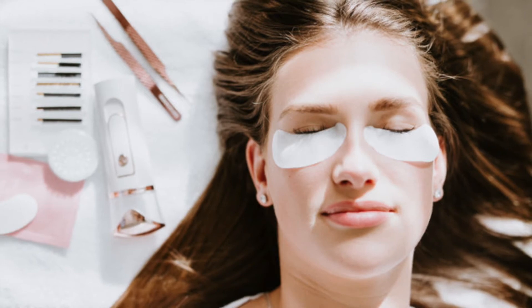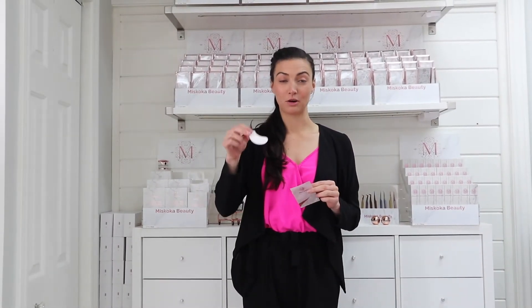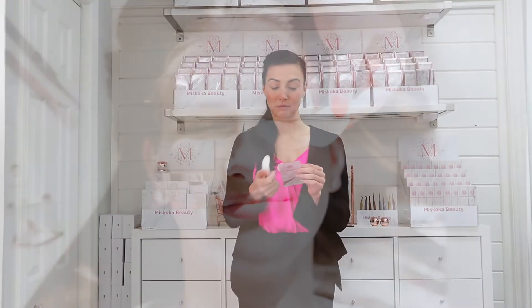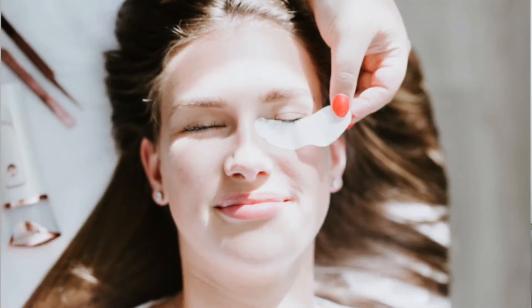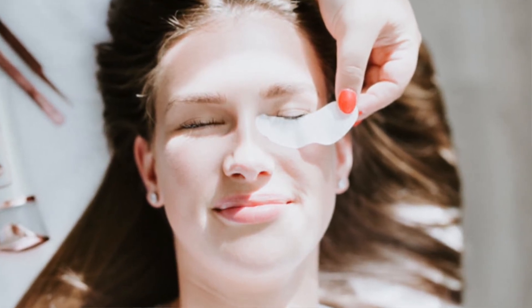I've retailed these to clients for some under eye treatments at home and they're just super cute and super diverse. You'll really love them because of their unique shape. Some lash techs put them with the bigger side on the inside, or they'll put the smaller side closer to that tear duct — whatever suits your application best or your client's eye shape, these are your go-to gel pads.